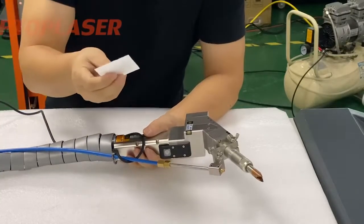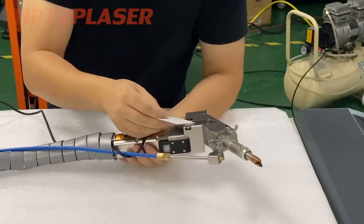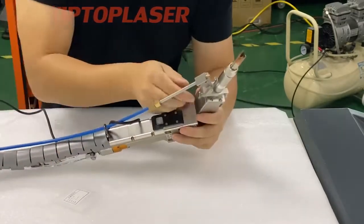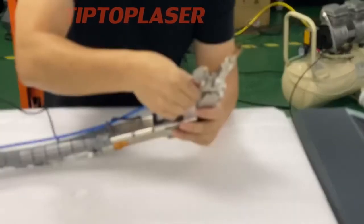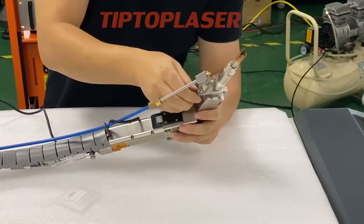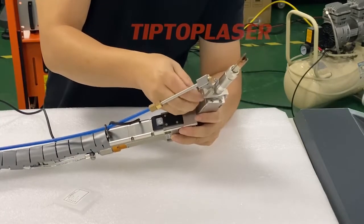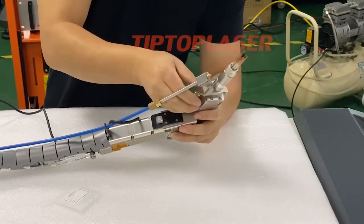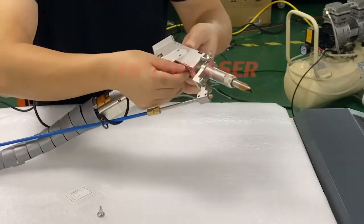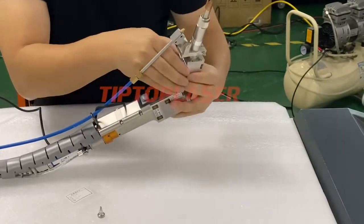Right now I will show you how to replace the protection lens for the weld head. You have to prepare the new one and loosen the outer screw. You can see here how to take it out from inside.